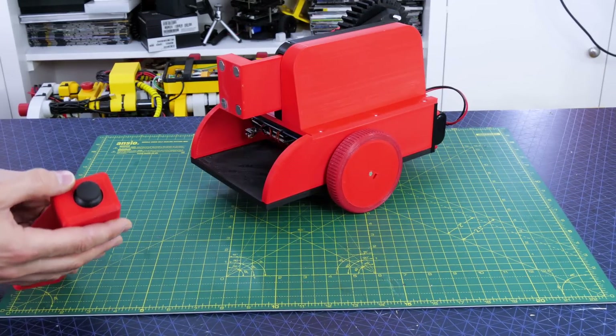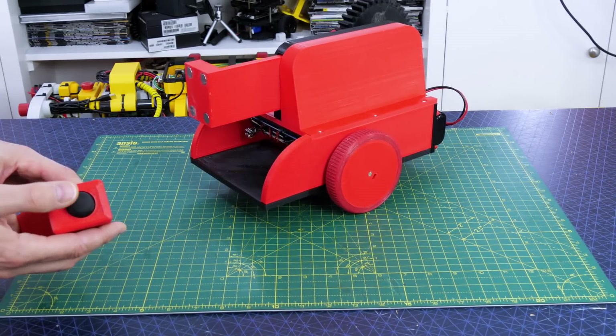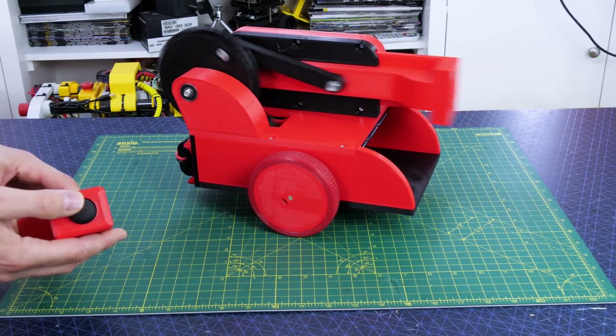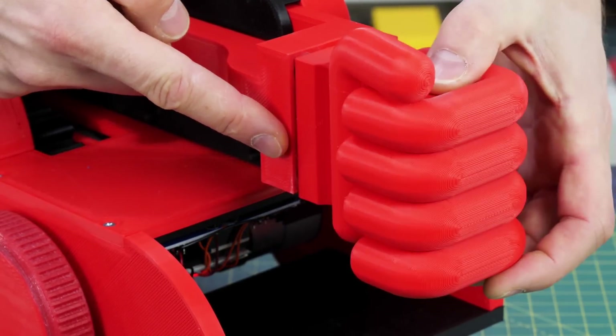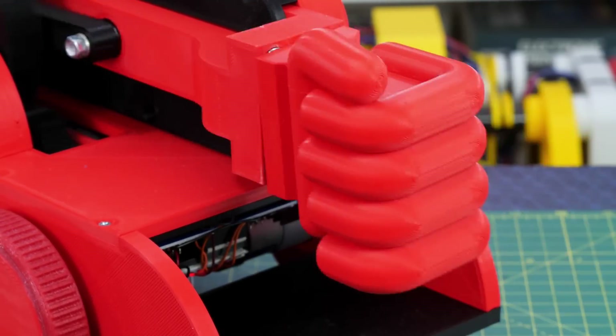I can turn on the spot or drive backwards and forwards. The trigger operates the reciprocating arm to punch, so that looks like it's going to be super fun. Now we need something to put on the front — I've left holes for magnets and made some fists which have metal screws in them, meaning they can attach or be knocked off by the other robot.